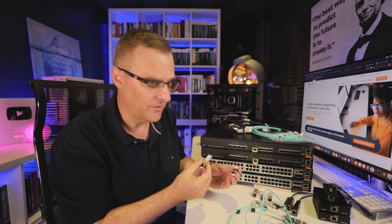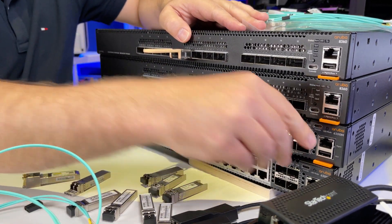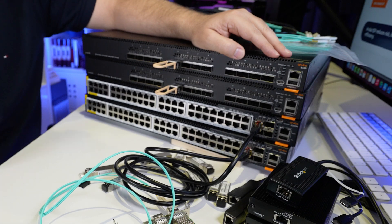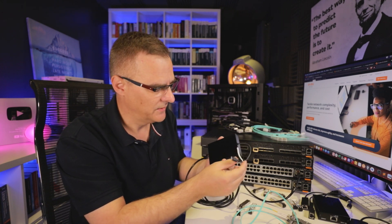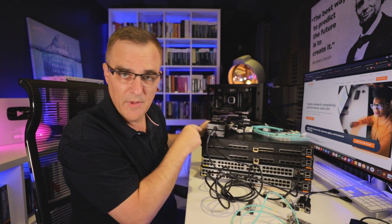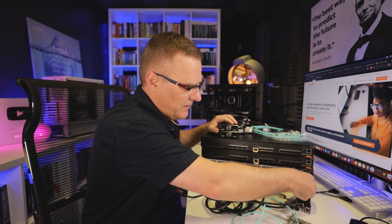I also have 10 gig copper SFPs. Aruba switches will allow you to run non-Aruba SFPs up to 10 gig. I could put that in on one switch and this one on the other switch, and then connect a copper cable to connect those two switches together using copper. You could also use a Sonnet converter — this is 10 gig ethernet and it can connect to a USB-C port on a Mac. I could connect this to my Mac and get 10 gig on that port, doing the same on the other side. I'll demonstrate running 10 gig iPerf between two Macs using the Sonnet connectors. So that's copper 10 gig.